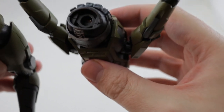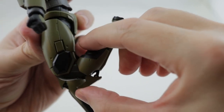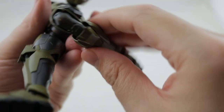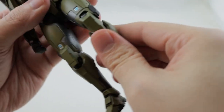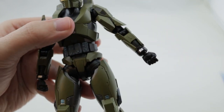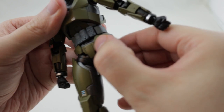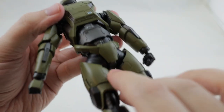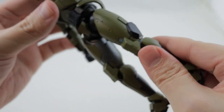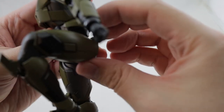There's great articulation on the knees and he's also got some flaps on the knees to get a wider range. Even on the hips, those move up and out of the way so that you can really get his leg up into a kneeling position really easily.